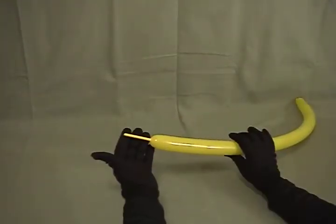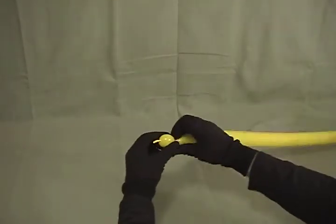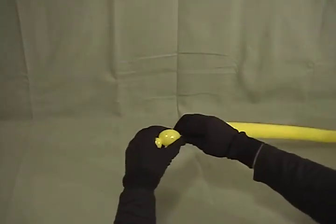For our Parrot, I've taken a 260, inflated it leaving about a two and a half inch tail on the end. We'll start by making a little small bubble, about half to three quarters of an inch, then we're going to make a second bubble, about an inch long.